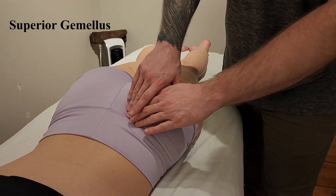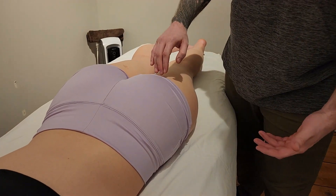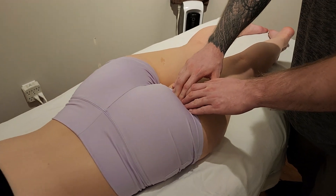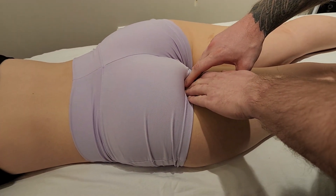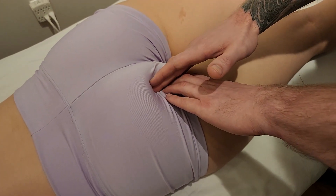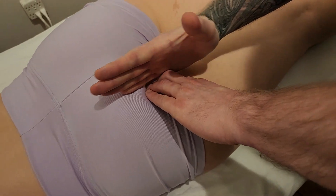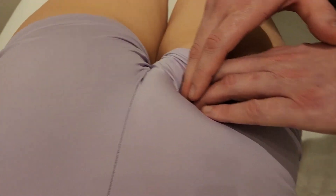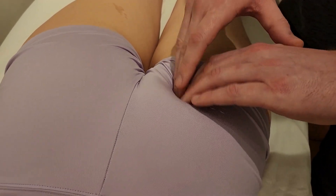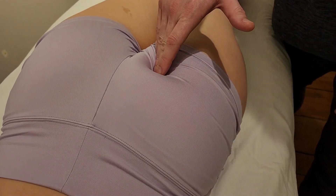For the superior gemellus, we're going to be landmarking a bony landmark known as the ischial spine. First, I'm going to palpate at the bottom looking for the ischial tuberosity — taking the palm of my hand and pushing into the low aspect of where your sit bones are. I'll curl my finger just to the inside, being mindful not to go too central, and palpate straight up until it feels like it wants to angle toward the sacrum — that is the ischial spine.